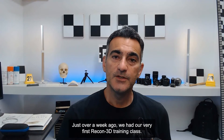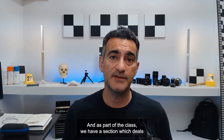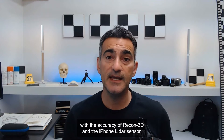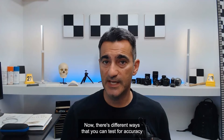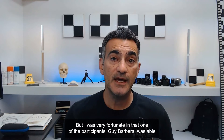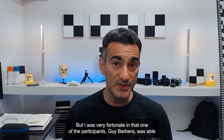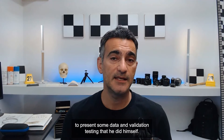Hey everyone, it's Eugene here. Just over a week ago we had our very first Recon3D training class, and as part of the class we have a section which deals with the accuracy of Recon3D and the iPhone LiDAR sensor. There are different ways you can test for accuracy with point measurements or doing a cloud-to-cloud comparison, but I was very fortunate in that one of the participants, Guy Barbera, was able to present some data and validation testing that he did himself.